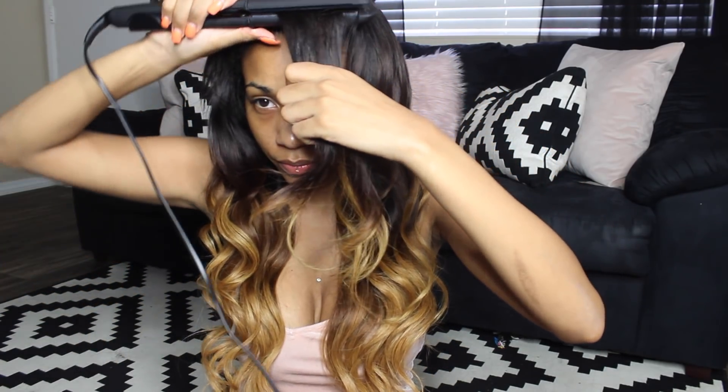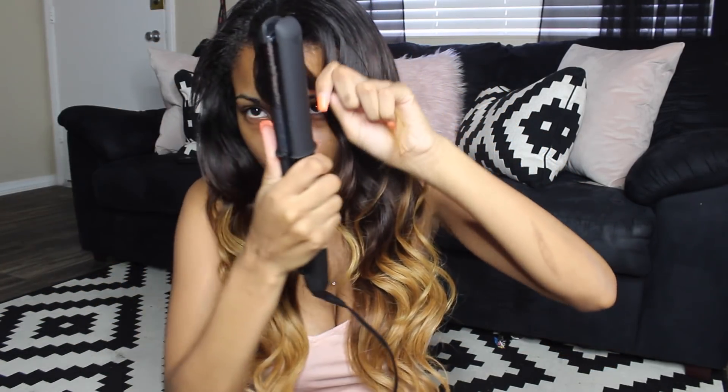Now I'm going to curl my bang — basically I'm just going to brush it out and then take my flat iron and curl that section away from my face. And that's the look. Now I'm just going to do the exact same thing on the other side — on this side too, I'm just going to be curling it away from my face.